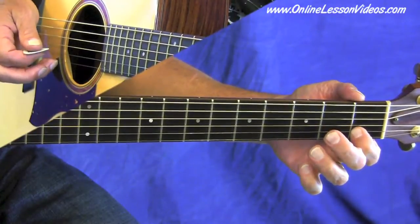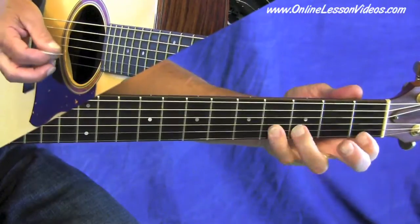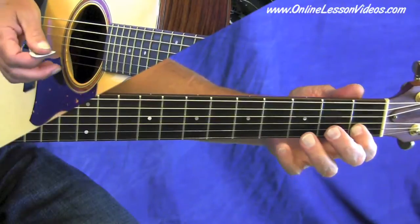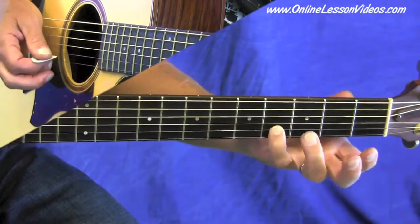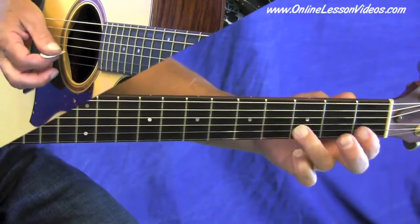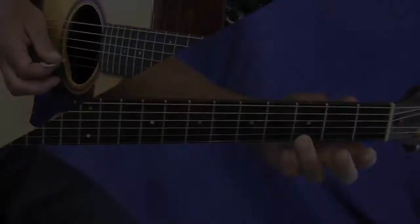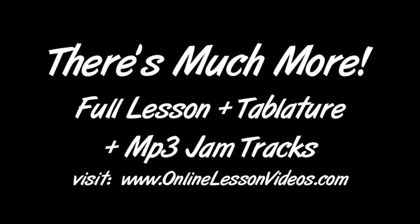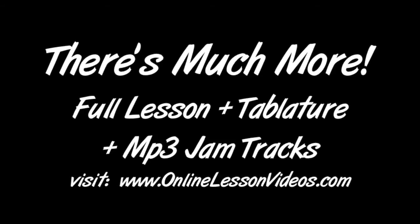Here are the first two bars — all based around the same C scale. Measure two introduces kind of a C minor scale note, and then going on to measure three.